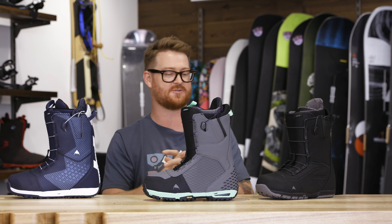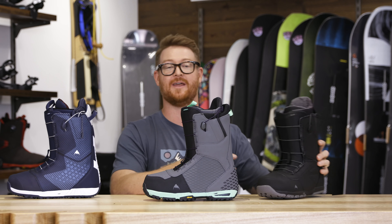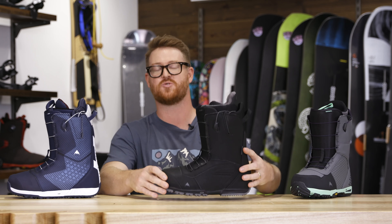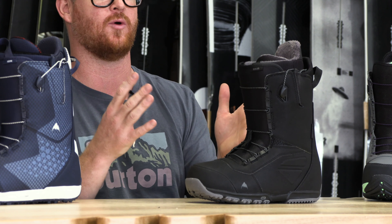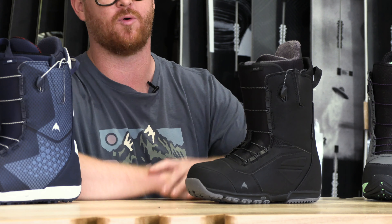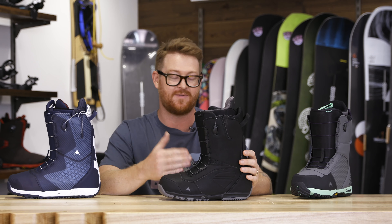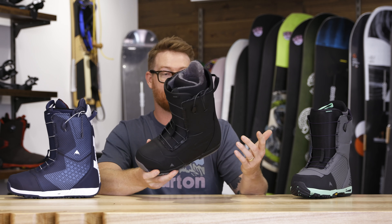Each of these boots kind of span across the price point category. I'm just going to really dive in, in a random order, starting at the lowest price point, of course, with the Ruler. The Ruler sits within the top three category of multiple categories for me for the 2020 season. It's probably the most and best valued style boot across all categories there is from Burton.